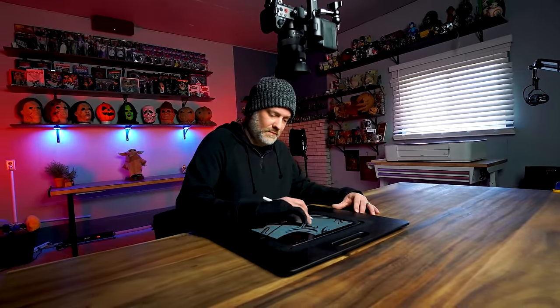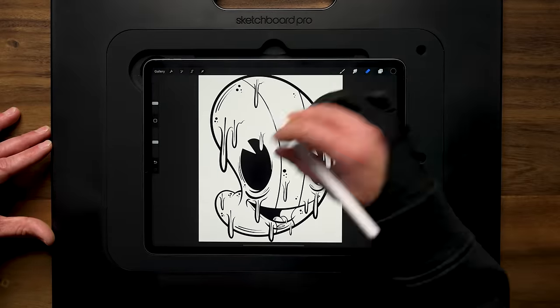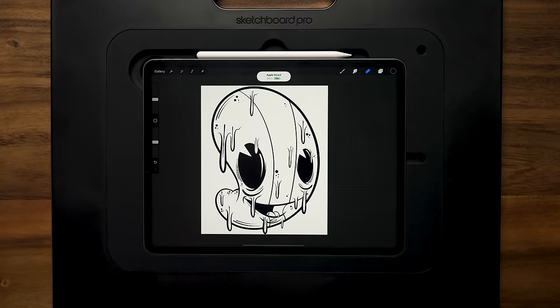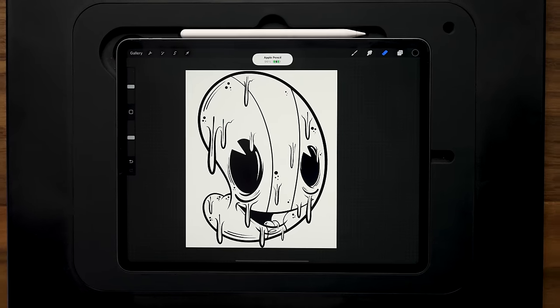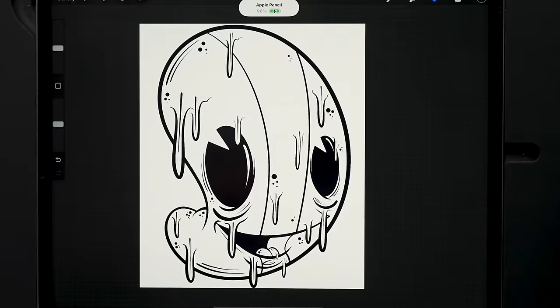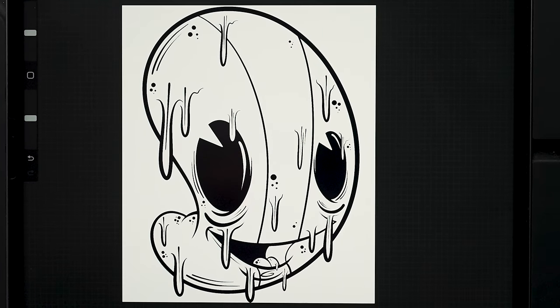Of course, what you're watching here is all time-lapsed, but from start to finish this drawing process took me about 13 minutes or so, and this here is our finished design. From here, let's go ahead and take a look at the Glowforge that we'll be printing this out on.